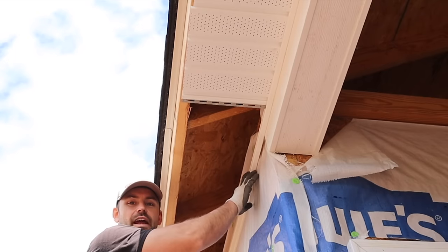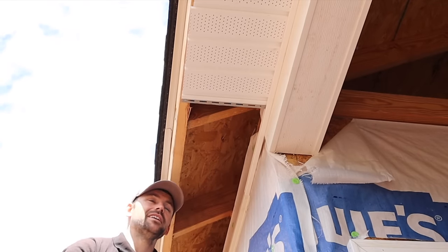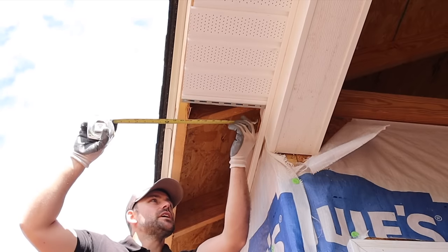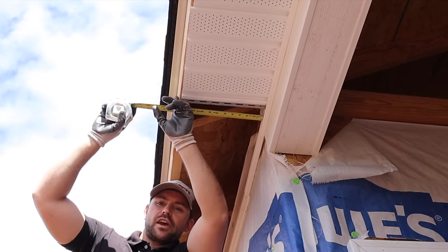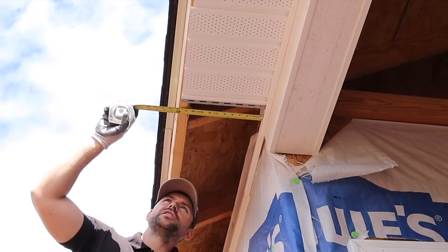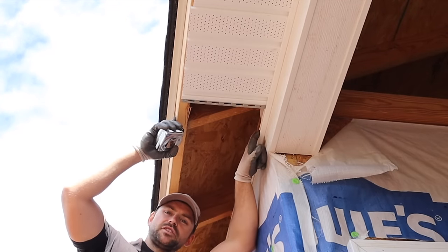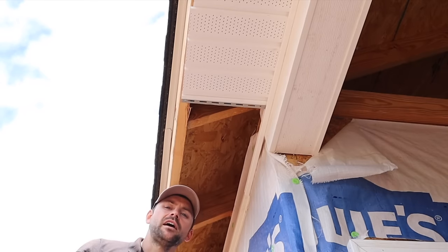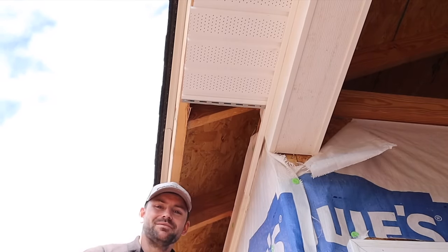Now that the F-channel is installed, we need to get the length for our soffit. All you have to do is slide your tape measure into the F-channel, go tight against the back of it, and measure to the very end of the sub fascia. In this case we got 12 inches. After you get your measurement from the edge to the inside of the F-channel, subtract a quarter inch — so we need to cut the pieces at 11 and three quarter inches.